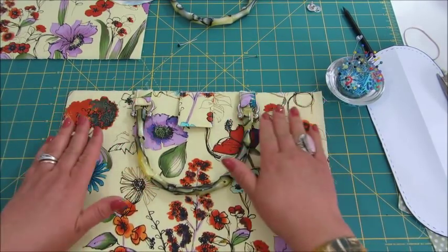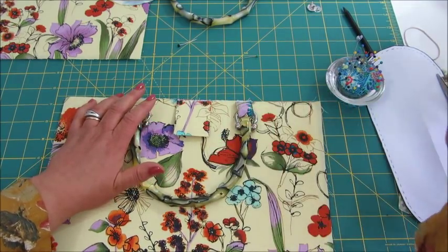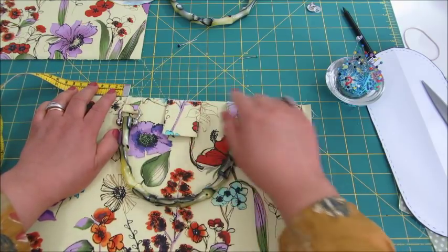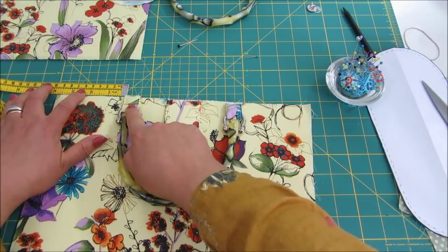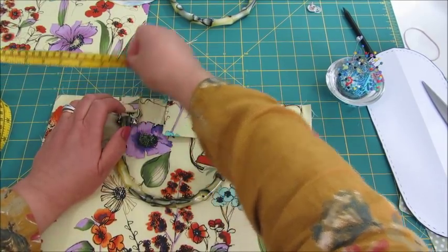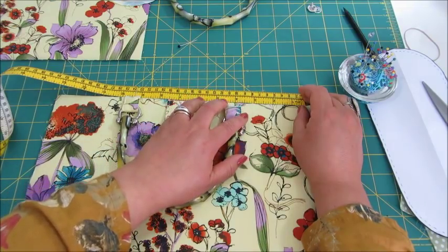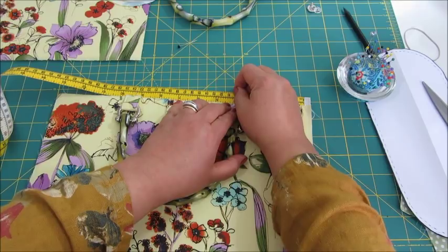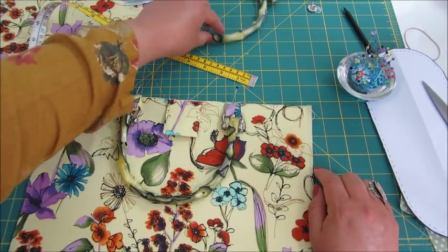I have to center the handles and decide the suitable distance so it's not off-centered. I'm eyeballing it here, but I'm going to take my measuring tape, making sure that the distances are the same. We have to make sure that the straps — the little tabs — are straight. I'll pin one there and compare the distance. It's about three and three quarters of an inch, which is nine and a half centimeters in my case. I shall pin it in place and sew them, attaching them to this piece quite close to the edge. I will do the same with the other handle.